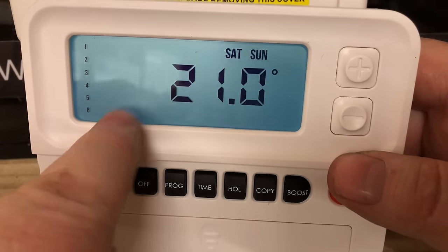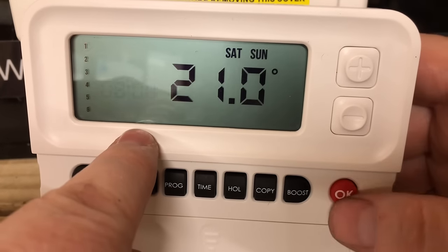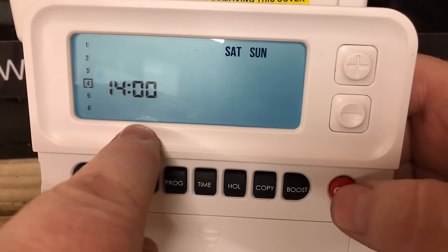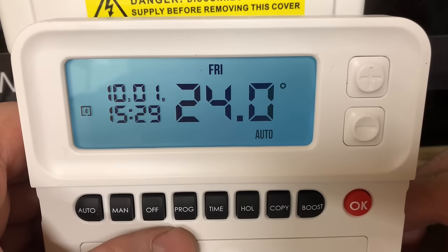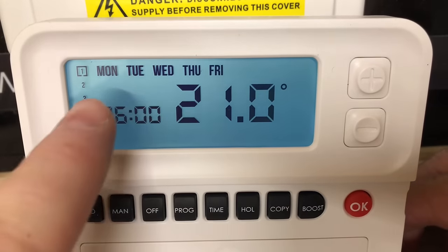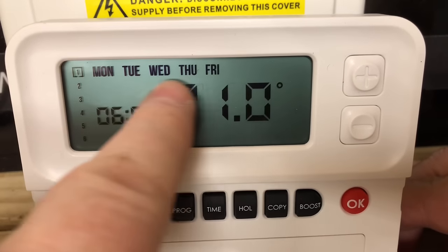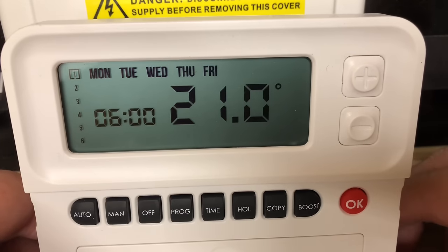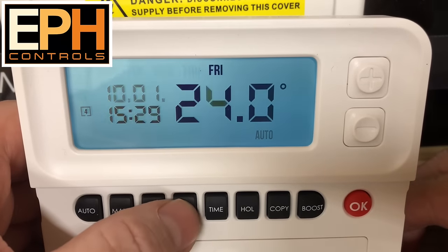You can also set your Saturday and Sundays on here as well — just click OK on them. It's got Monday, Tuesday, Wednesday, Thursday, Friday, so we're setting it for a five-day week. You can go into the settings and alter that.